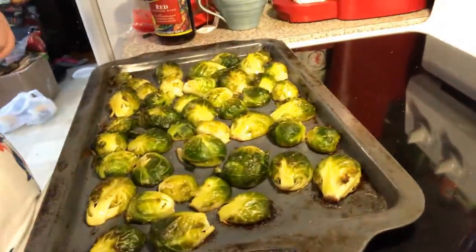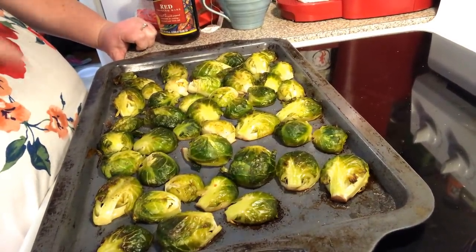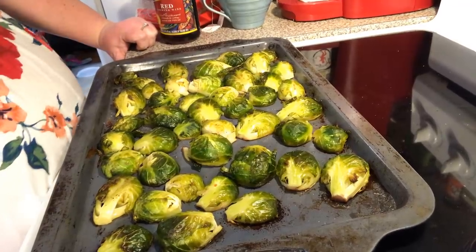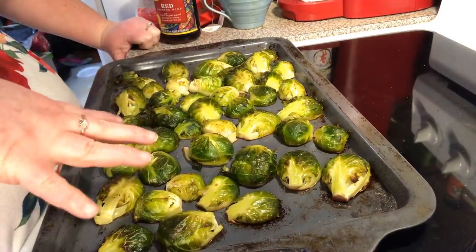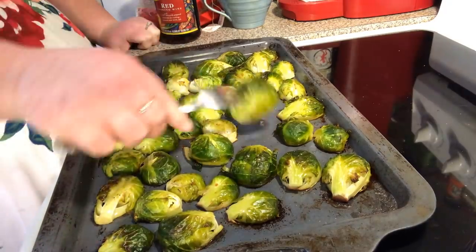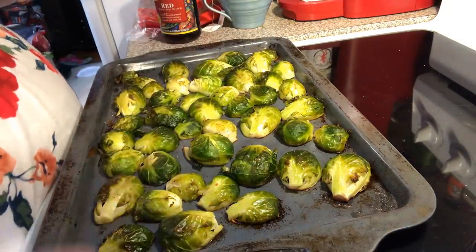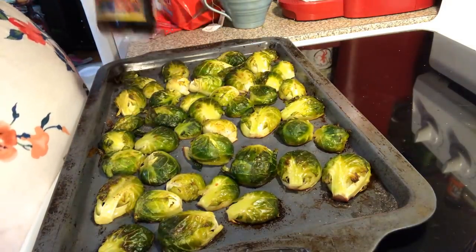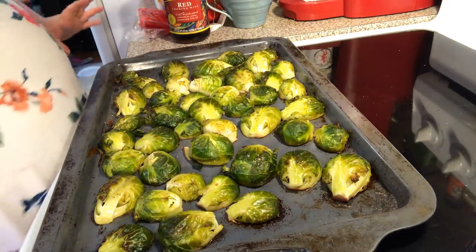I've already got my Brussels sprouts on my sheet pan. I trimmed off the bottom, sliced them in half, put a couple tablespoons of coconut oil, mixed it around, salt and pepper, and put them on the cookie sheet flat side down. Then I drizzled over a couple tablespoons of red cooking wine — or you could do balsamic.